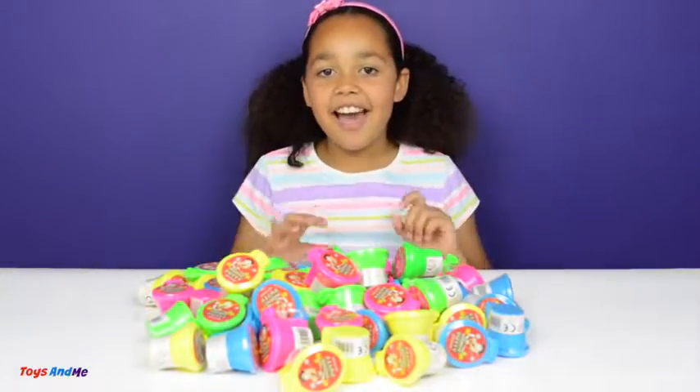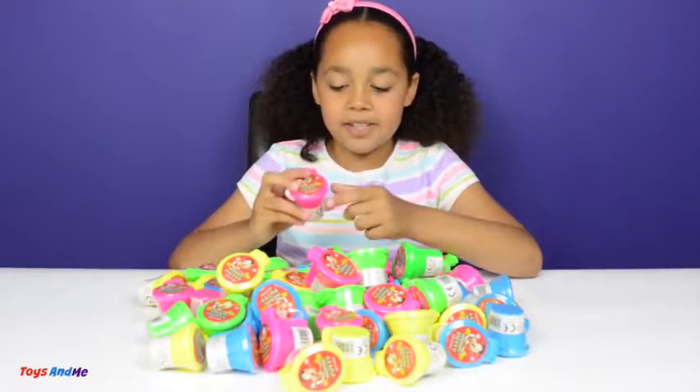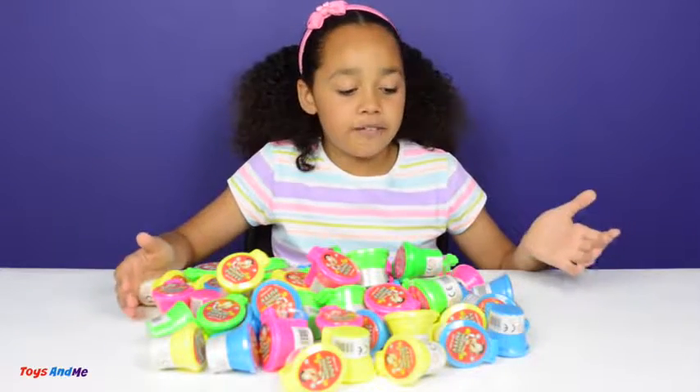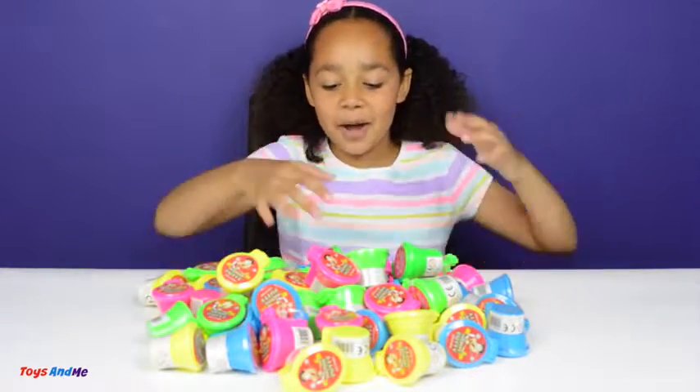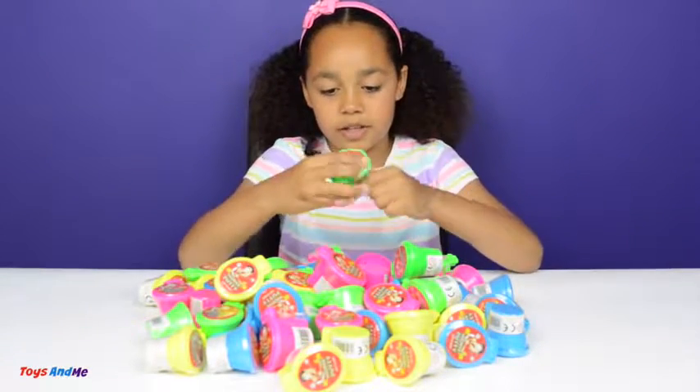Hi everyone! What would you do with 50 tubs of this noisy putty slime? I don't know, but I've got 50 so I think I should just open them and have some fun with them. Let's start to open them — I'm going to start with the green one and open all of them.